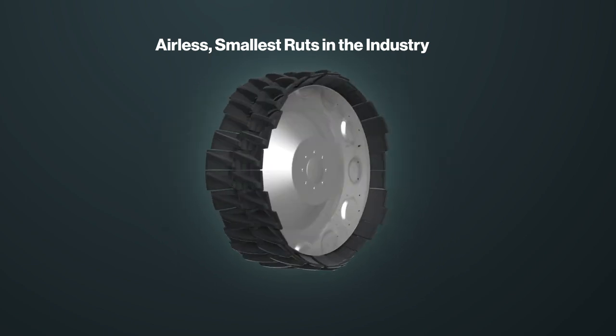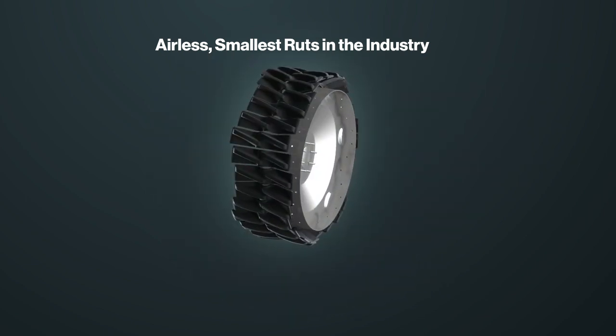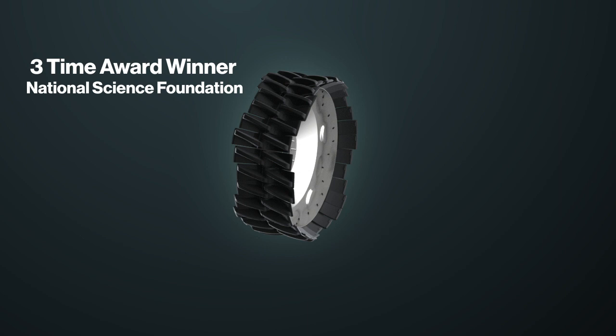Introducing the Sharkwheel Swift airless wheel design, as seen on Shark Tank and the Discovery Channel. The Sharkwheel is the reinvention of the wheel and a three-time U.S. government grant recipient through the National Science Foundation.